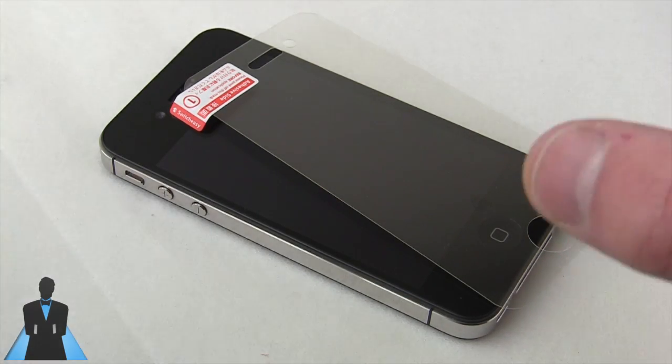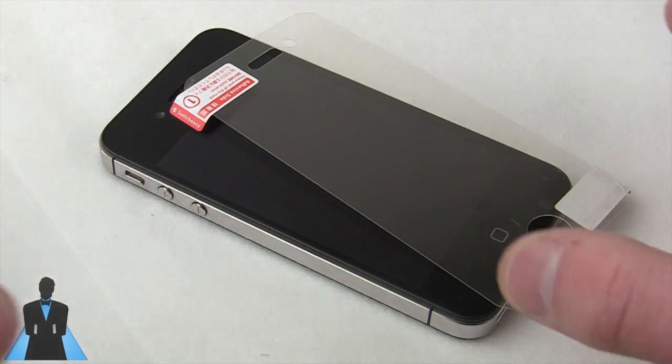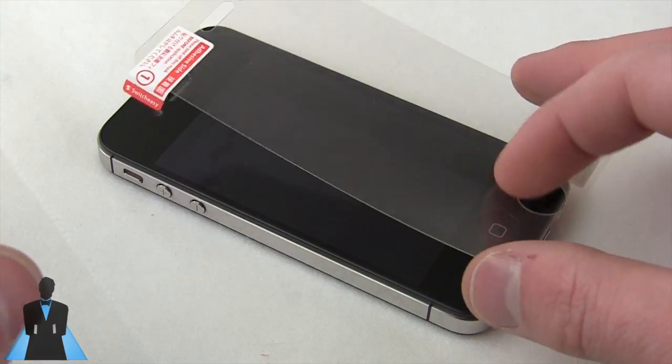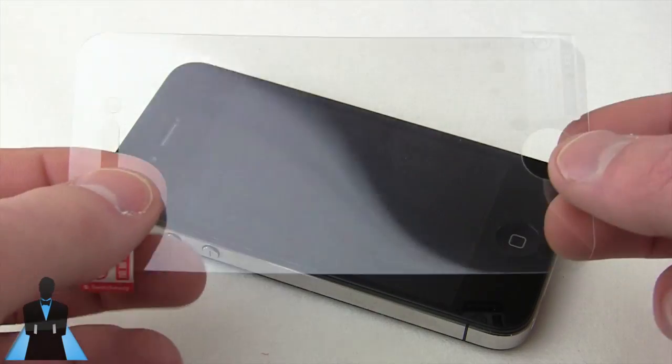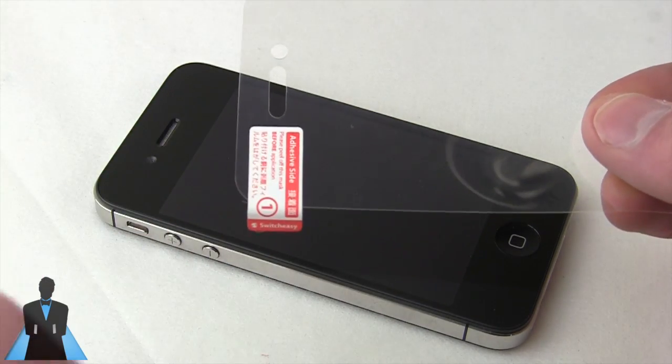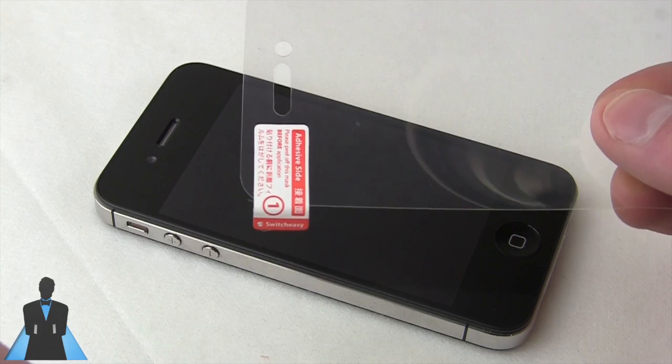The Spigen Steinheil are expensive — twenty bucks for two — but they're well worth it. It just depends on the actual device you're putting it on. The more money you spend, the better screen shield you're going to get. But a great value option is SwitchEasy, and that's what I'm going to show you today.